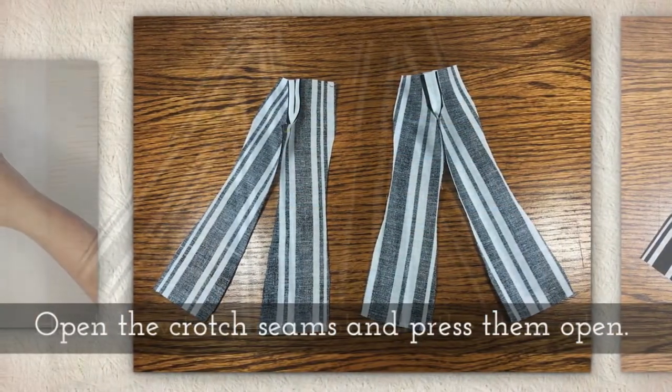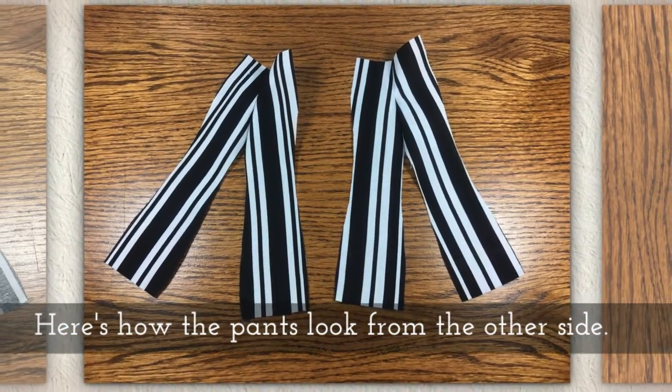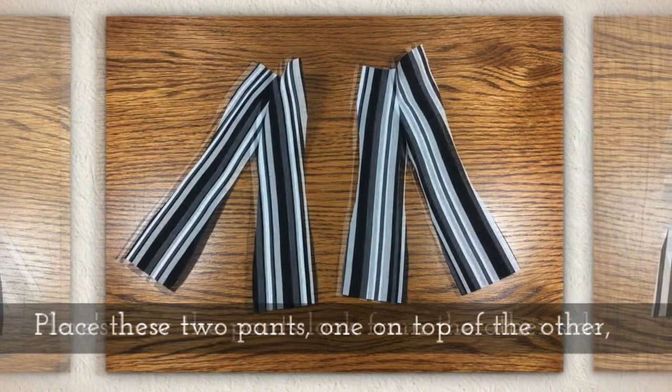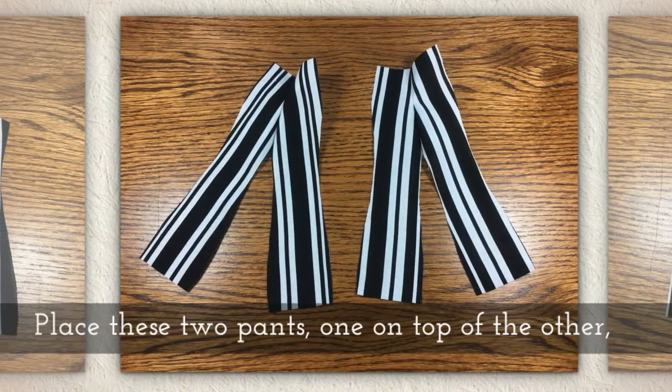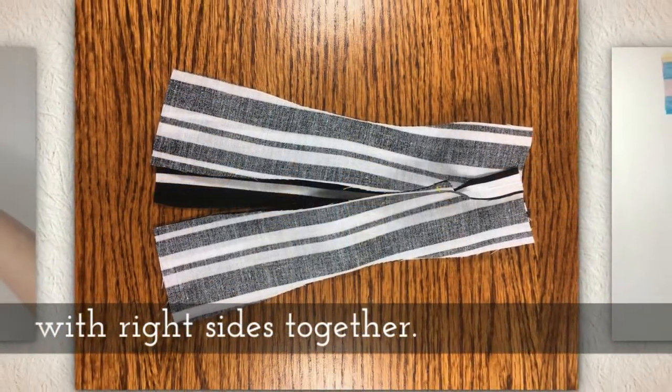Open the crotch seams and press them open. Here's how the pants look from the other side now. Place these two pants one on top of the other, keeping right sides together.